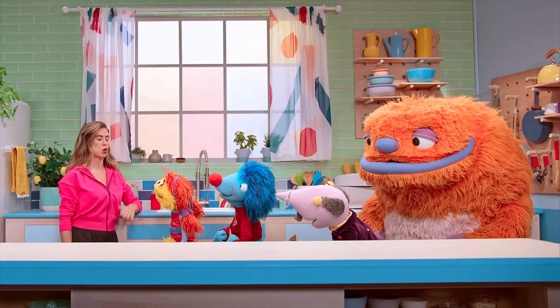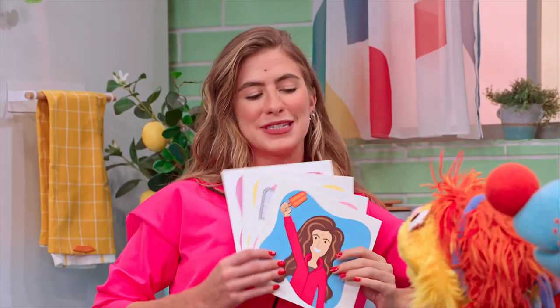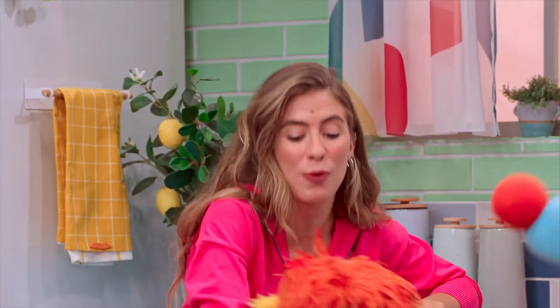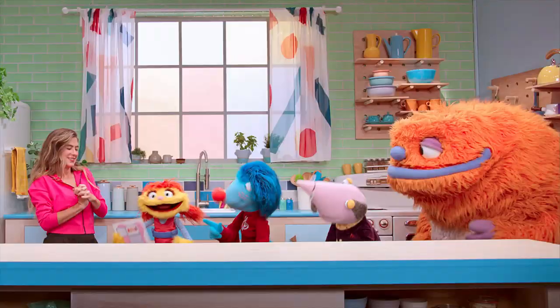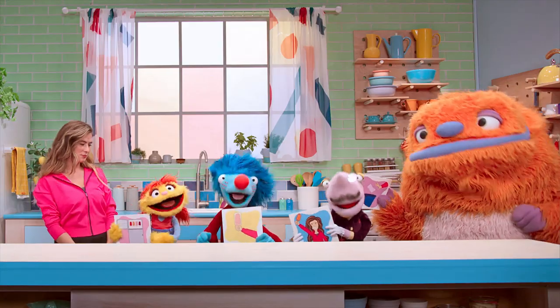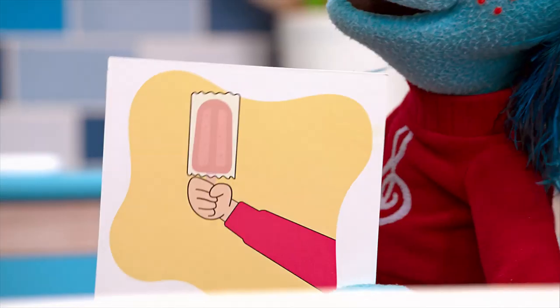In case I can't remember how to cool myself down, I wrote the steps on paper, I can pass them around. Read me the instructions and I'll follow along, and I'll have my refreshment by the end of the song. We get where you're going, we'll get in a line, and read the instructions one page at a time.